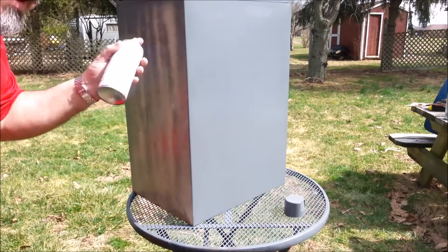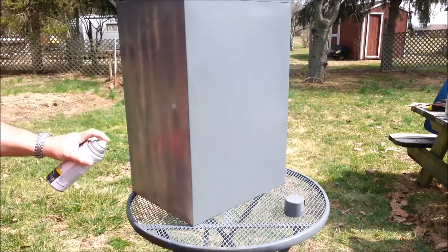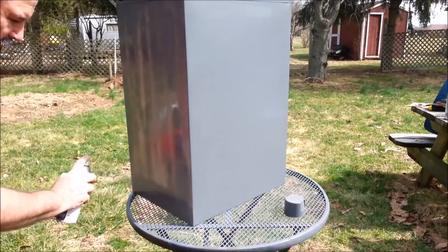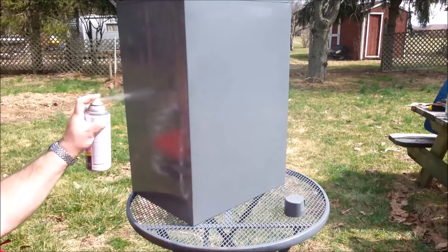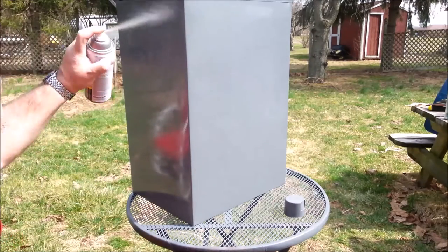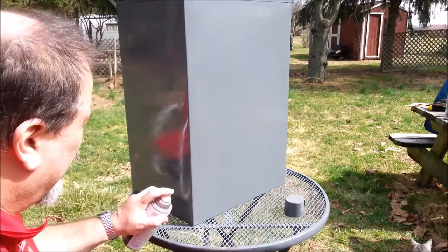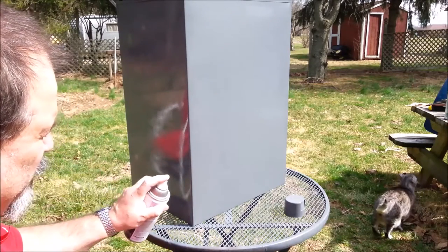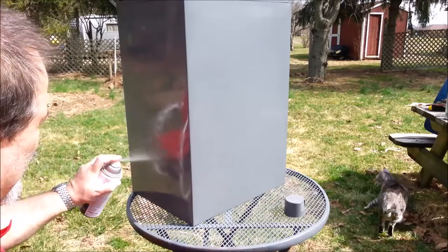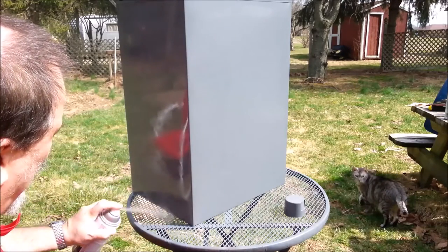It's amazing how a little rattle can covers a multitude of sins. When you paint, you want to let off of it at the end of each stroke. Otherwise, while you stop and turn around, you get a puddle. You always want to stroke off of the object you're painting.